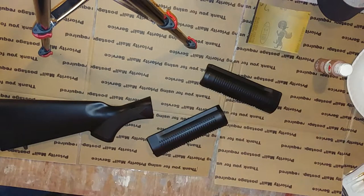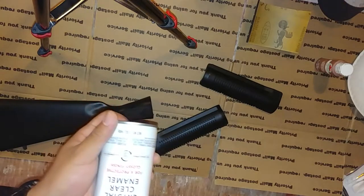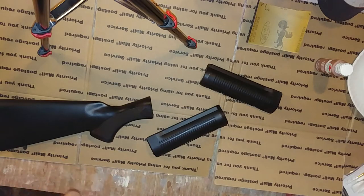And then lastly, you're going to need clear coat. I'm using a glossy clear coat because I want the fake wood to look somewhat glossy, but if you want it to look matte, obviously use matte.